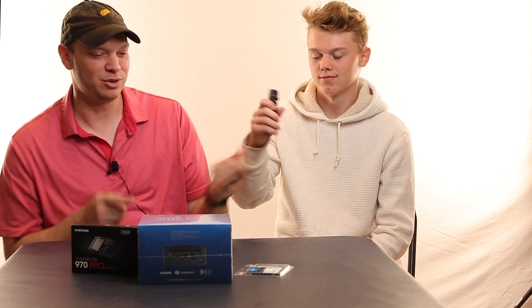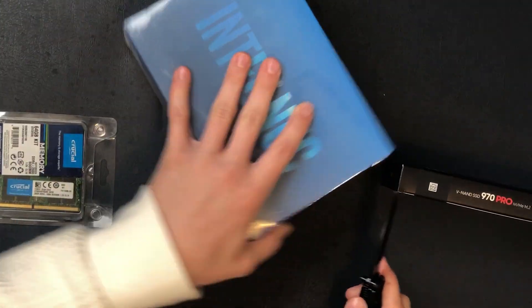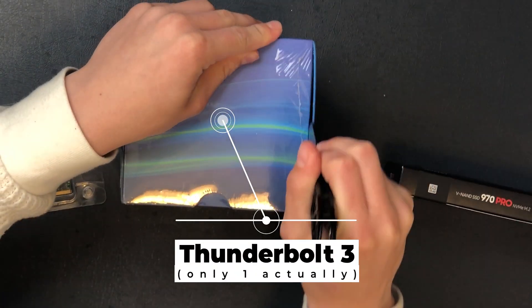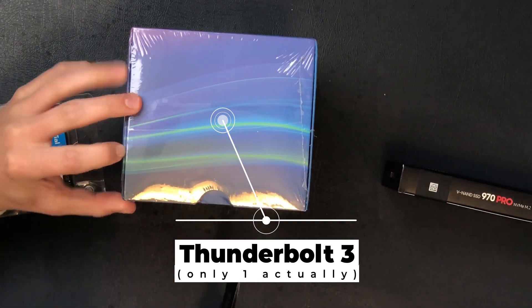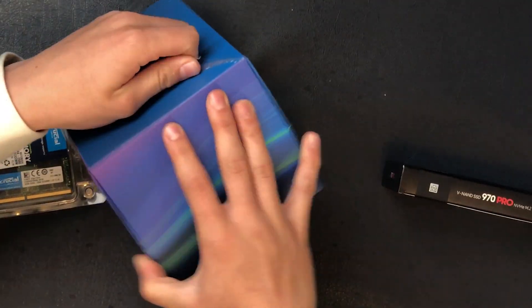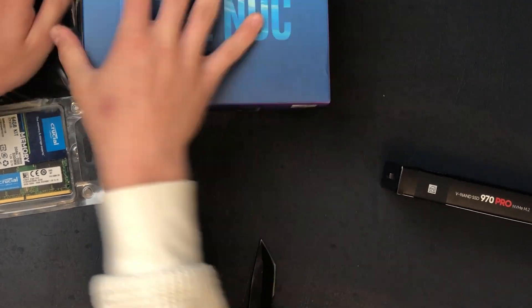So first off, it's time to unwrap the NUC. The thing that's really cool about this NUC is the profile of it. It's very small, but it also has Thunderbolt 3 ports, which is really important for us as photographers to be able to expand with storage — we can add really fast storage. It also has a few USB 3.0 ports so you can attach peripherals. It's a small profile computer; it's out of the way.